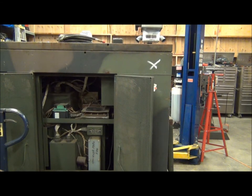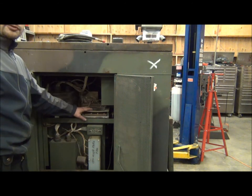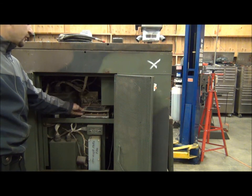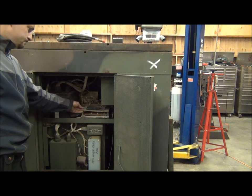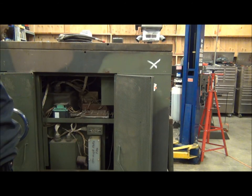This generator has what's called a voltage reconnection board — many of the MEP generator sets do. As far as the standard sets, the MEP004 and on up, I believe all have this voltage reconnection board, as do their precise equivalents and the power units with these generators on trailers. So this procedure should work for any of those generators with this voltage reconnection board — the wiring procedure should be exactly the same. Right now we're set up for 120-208, and we're going to make a couple of small modifications to this board to get 120-240.